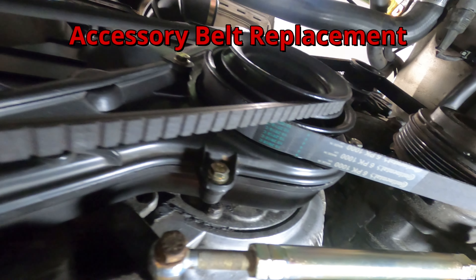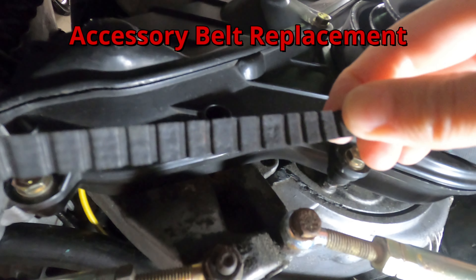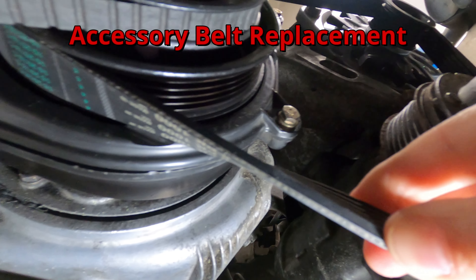This video will describe and demonstrate the process of replacing the power steering pump V-belt and the AC and alternator ribbed belt on the Porsche 944.